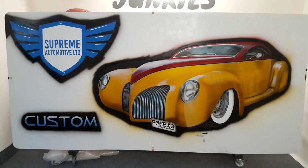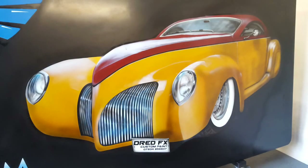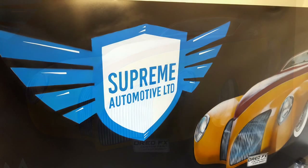Both images now — we've got the car finished, the custom logo's in and the Supreme Automotive logo's in. There's the black background in now; this sign's nearly coming to an end. We've dropped all the black in around the car which has sharpened everything and made the car pop right out. There's the black around the Supreme Automotive logo.